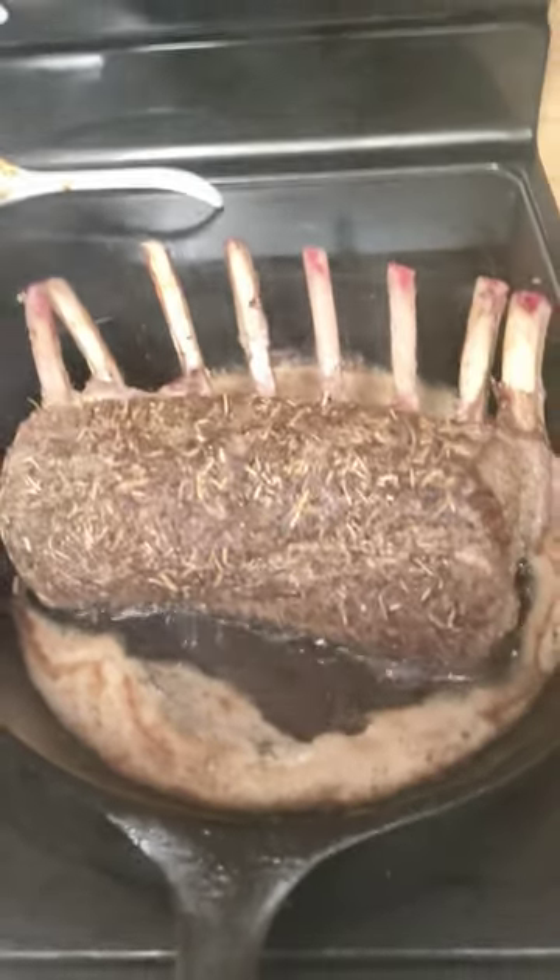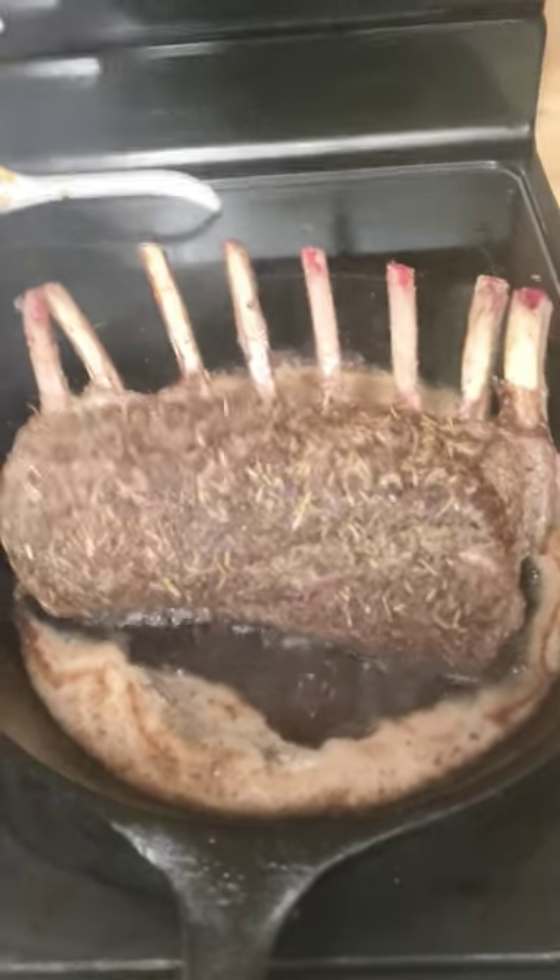Alright guys, have a good one. See you later. But that is a roast rack of venison — soon to be.